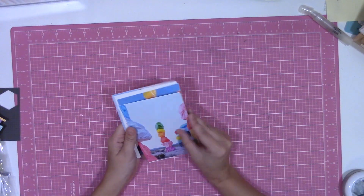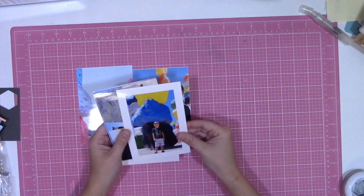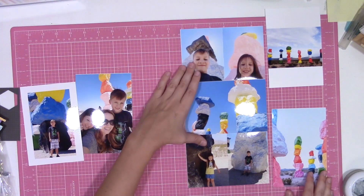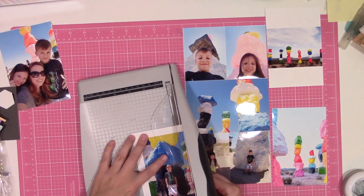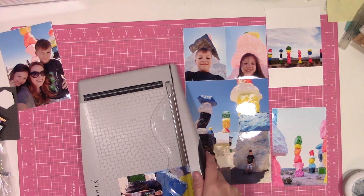When it came time to actually arrange the hexagons, it took me three tries to figure out a method that worked for me. These photos are sort of why I went with this rainbow hodgepodge thing I have going on.